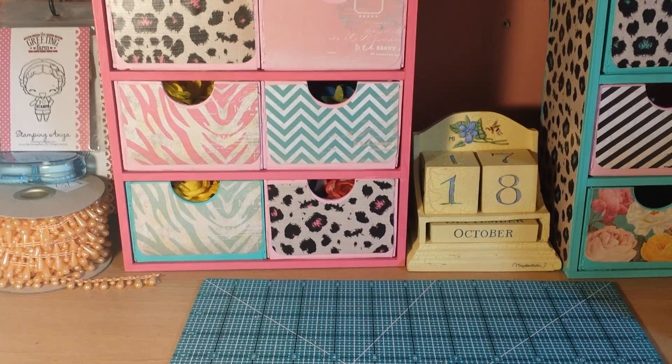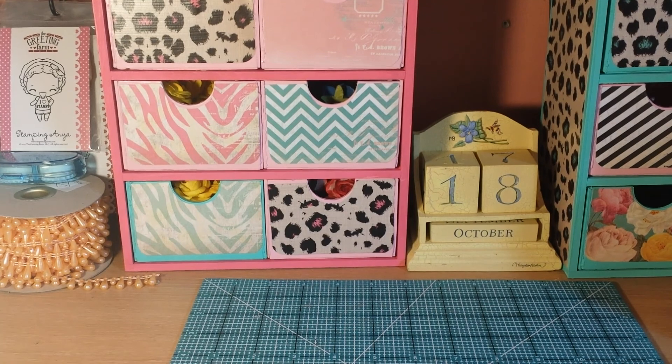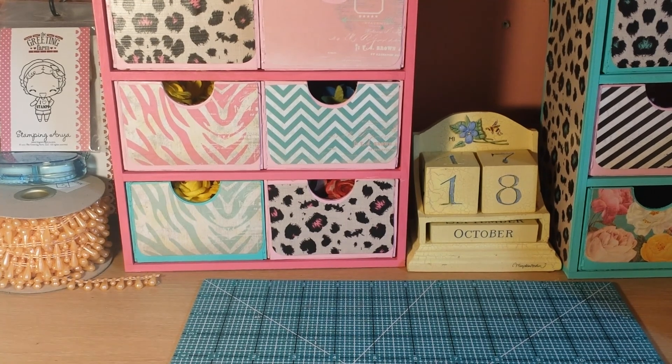Hello everyone, this is Sensuous1 and I just want to come on real quick and share a few things that I found at Michael's.